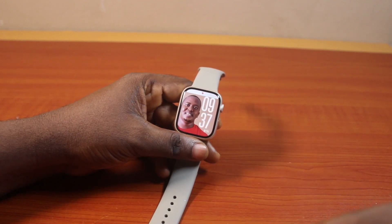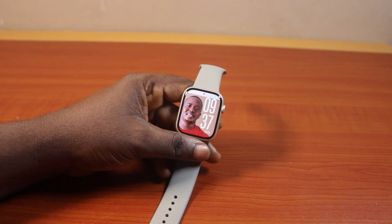So that's how you can easily delete any contact or phone number on your Apple Watch. If you found this video informative, please don't forget to like and subscribe.